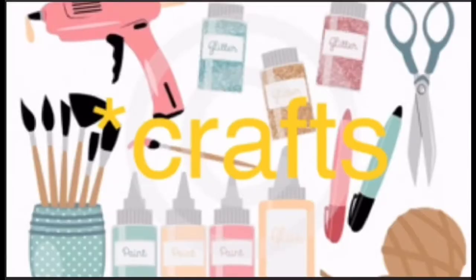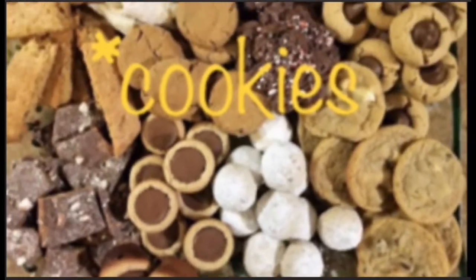Welcome to Michelle's Making. Hope you're ready for coffee, crafts, cookies and cocktails. Let's get going.